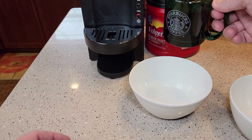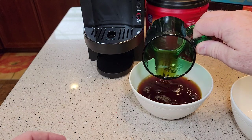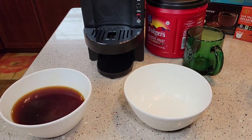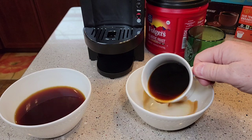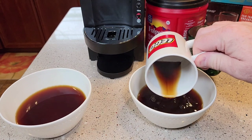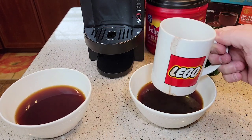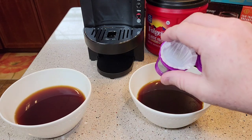I just want to show you: this was the first one, the K-Cup — we don't get hardly any sediment at all. Now the second one, with the filter basket — there's quite a bit of sediment. I don't know if it's good or bad for you, but you're going to taste that at the end. That is a lot of sediment. The best solution might be just to use a reusable K-Cup if you want to use your own coffee grounds.